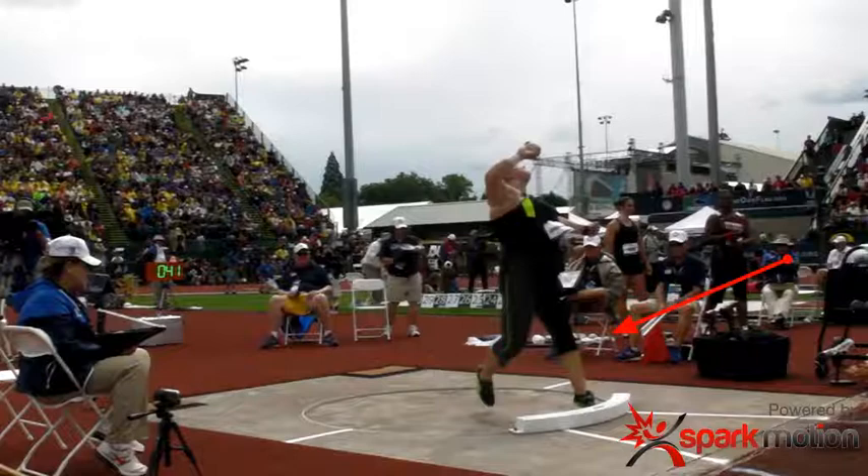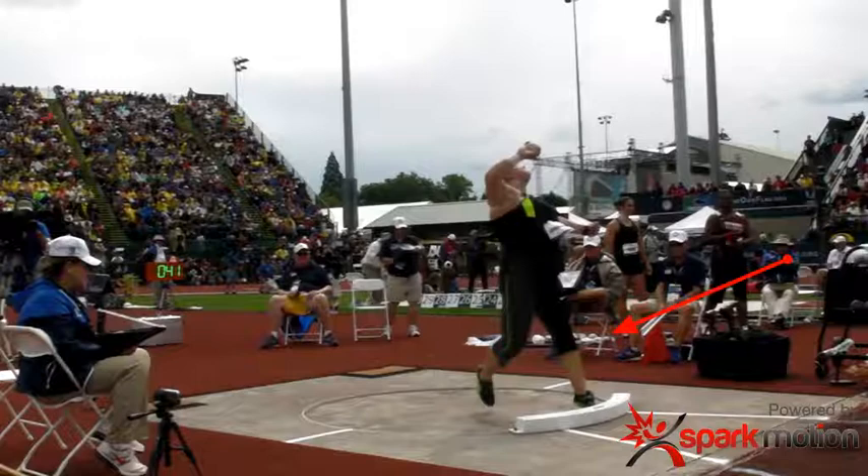The ball is almost out of the hand, so once you get to this position you can't really put a lot of force onto the ball. We'd like to see the knee completely hyperextended and the shoulder nice and level, so that as you come around your head is level and everything is going into the shot. Unfortunately, in this throw you can see that falling away — the athlete is not reaching out to the toe board, and everything is going backwards instead of forwards.